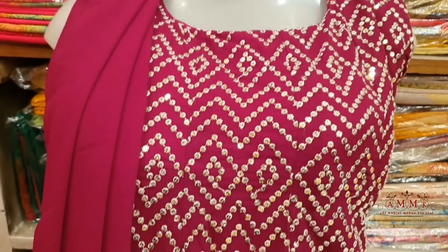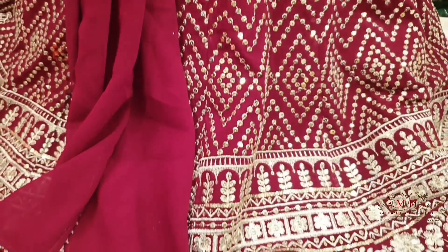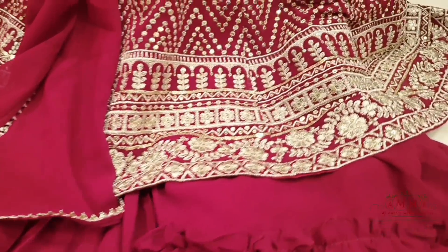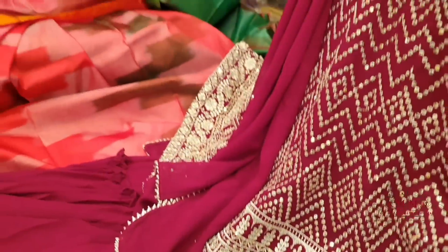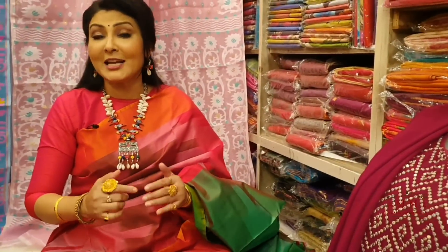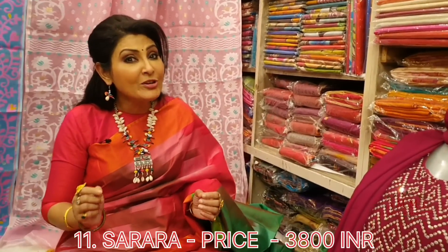This is a brilliant red color — a fantabulous design with great look, feel, and color correction. Everything is just picturesque. The design features small precious stone details. You can see the layers — the top, the sleeves, the set — the overall set is priced at ₹3800.